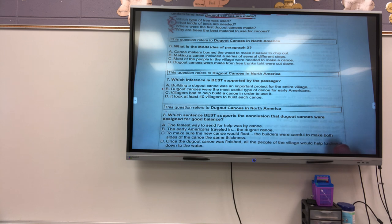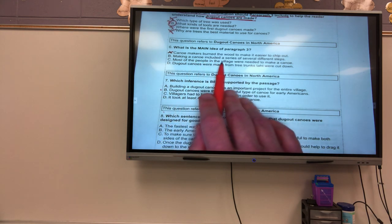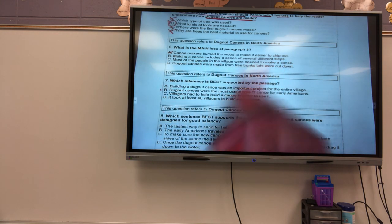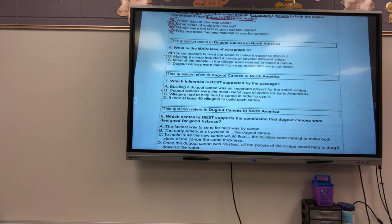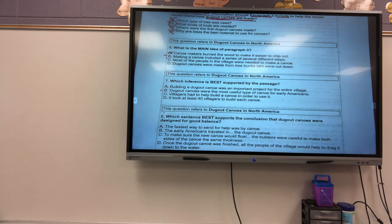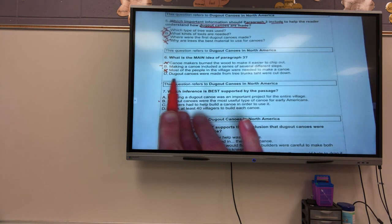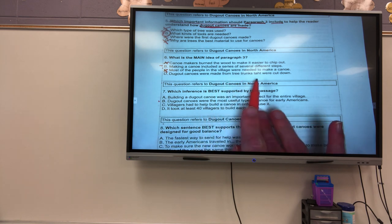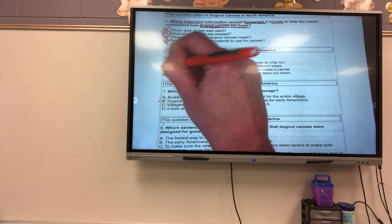Number six. 'What is the main idea of paragraph three?' A: Canoe makers burn the wood to make it easier to chip out — is that the main idea? No. B: Making a canoe included a series of several different steps — maybe. C: Most of the people in the village were needed to make a canoe — that's just a supporting detail. D: Dugout canoes were made from tree trunks that were cut down — no. So my answer is B.